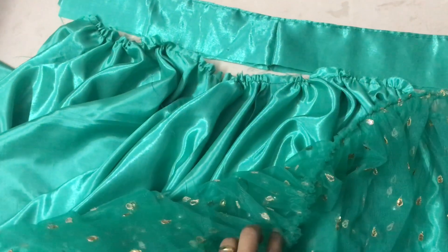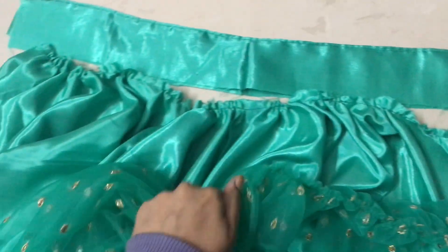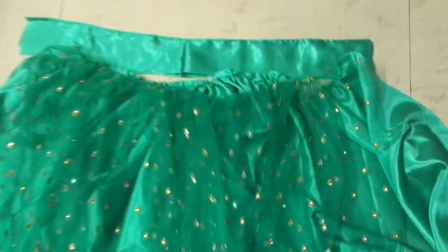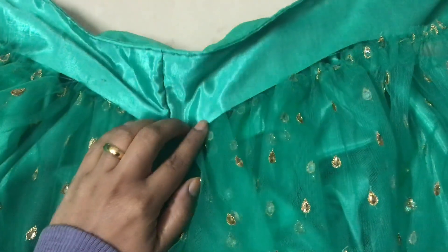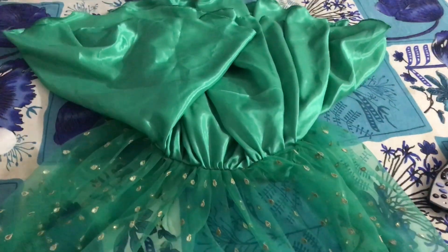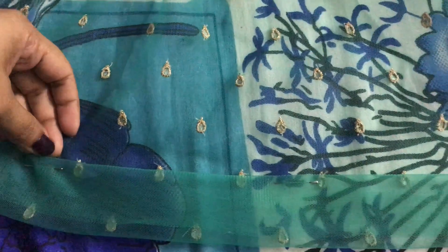I have arranged the gathered edge so that the length of the lining will match. We don't want excess length because the material lengths need to match. After the machine stitch, I fold it by hand and hem it.